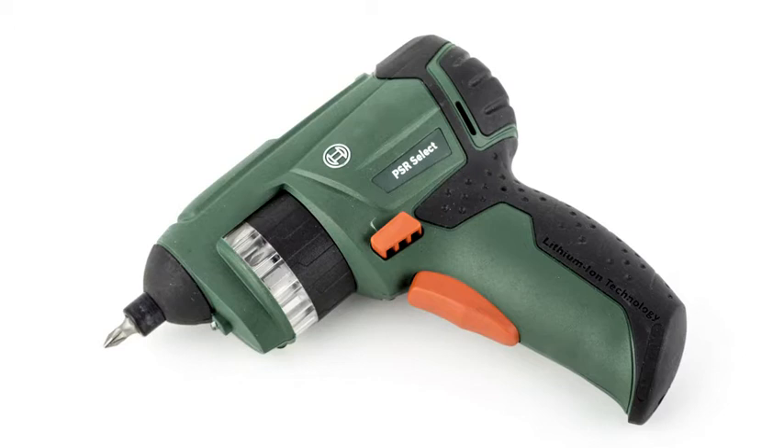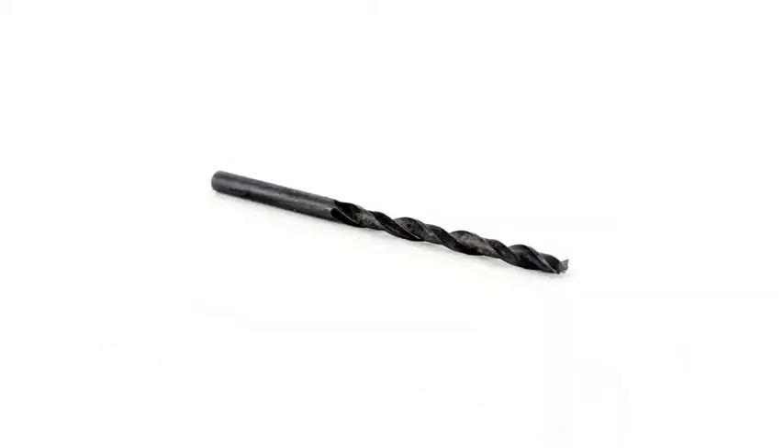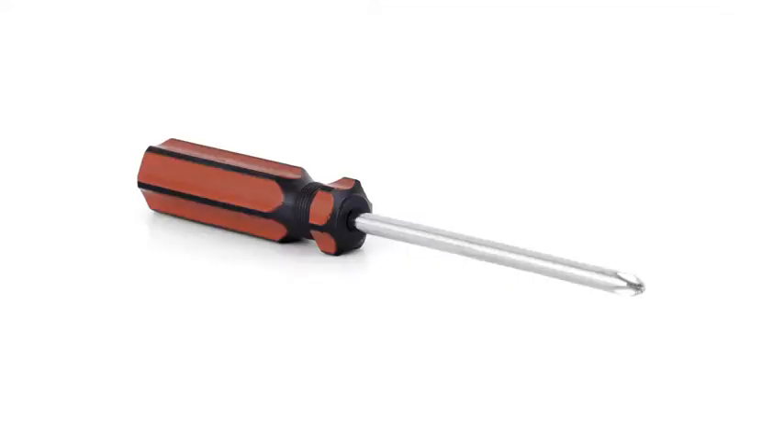Once the cutouts have been prepared, it takes less than three minutes — just follow the three-step process. To do this, all you need is a portable electric drill with a Phillips head bit, a 3.5 millimeter drill bit, and a number two Phillips head screwdriver.